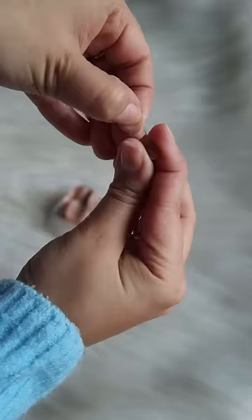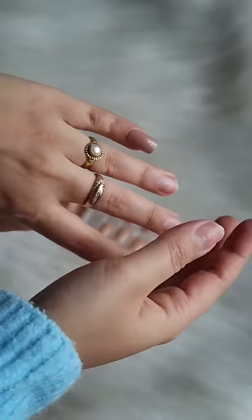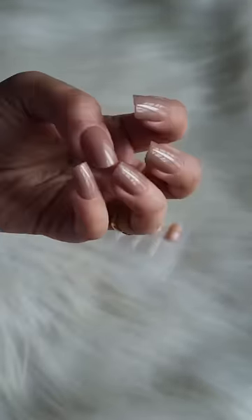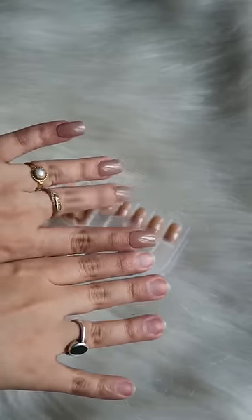I tried on my pinky finger first. To be honest, it was a little uncomfortable and the more I was looking, it was longer than I expected. They were slightly hurting my cuticles but that settled a little later. The process was really easy and they were looking nice and almost real.